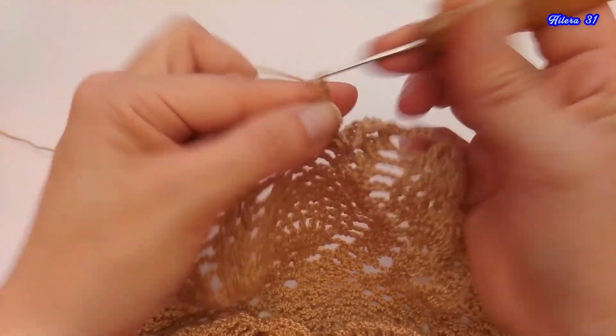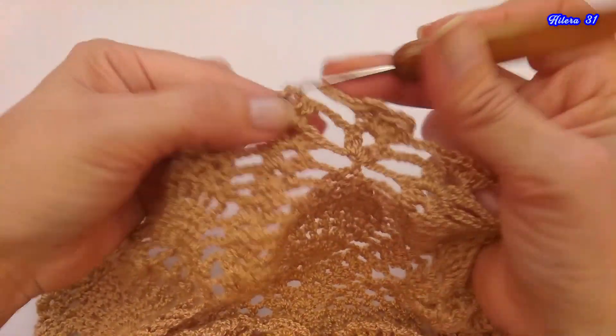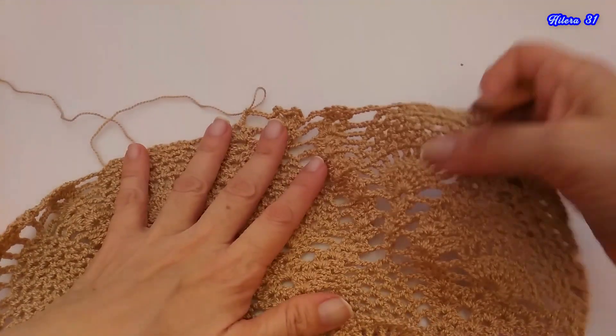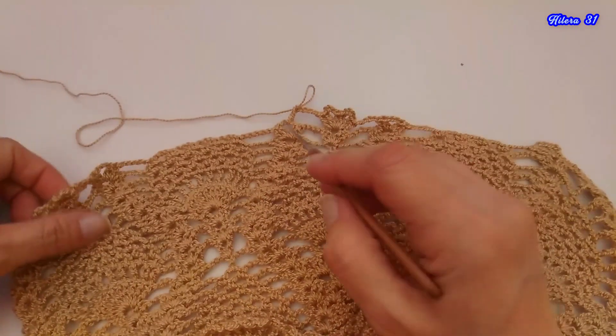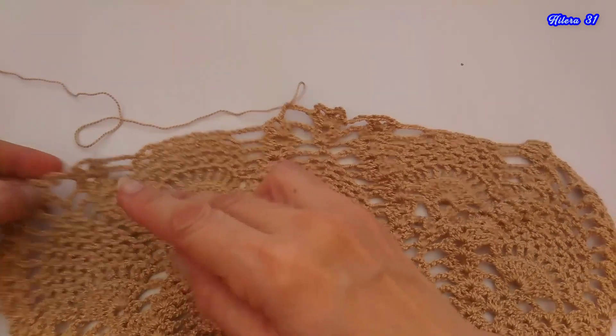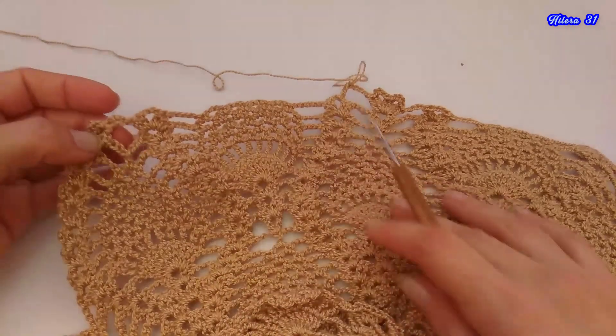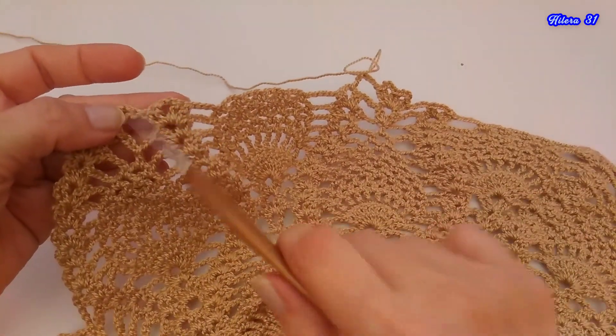1, 2, 3 y 4, y se vuelve a repetir lo mismo. Vuelven a hacer esta parte. Tejen esta parte, lo mismo que hicimos aquí, lo hacen ustedes acá. Y estoy de vuelta con ustedes. Aquí tenemos que tejer el abanico.